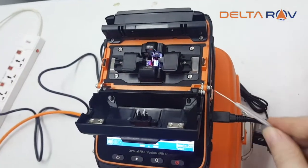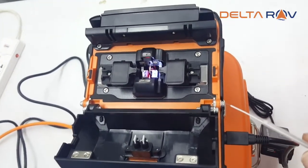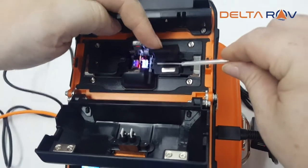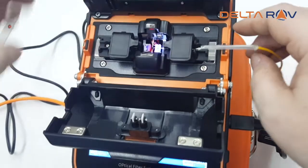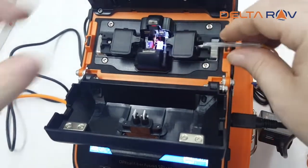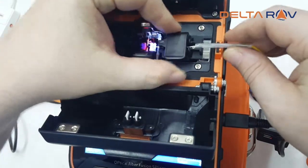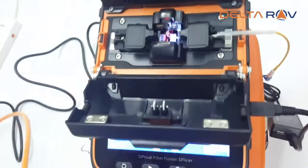Let the motors adjust. The fusion splicer is going to tell you if your cut is good.